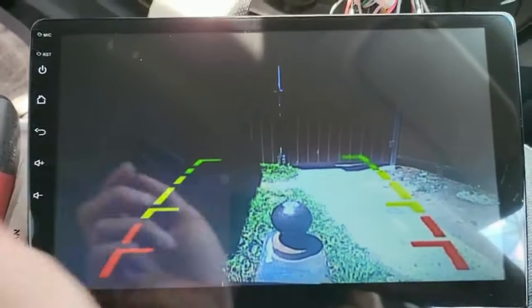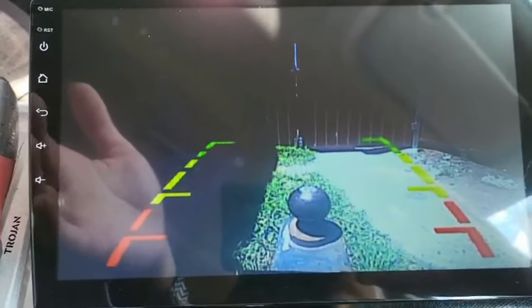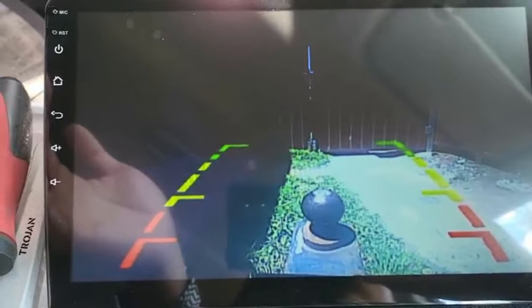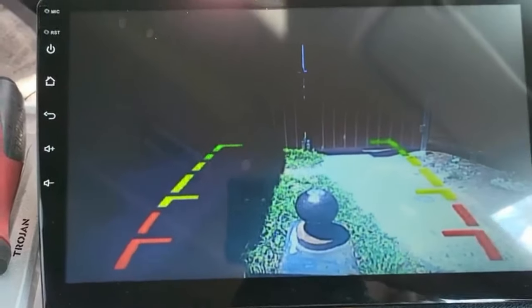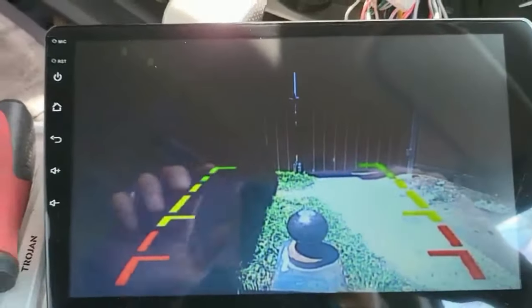This video is just to share how a normal HD camera works, comparing it to our full HD anti-glare and super night vision reverse camera. We're comparing them in daytime conditions so you can see the difference clearly.